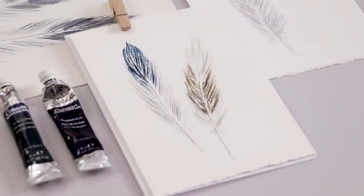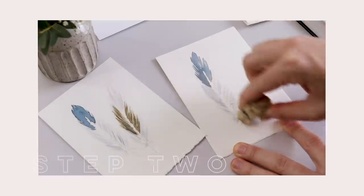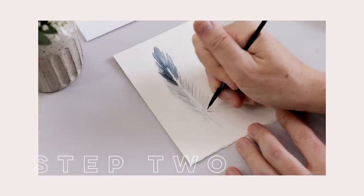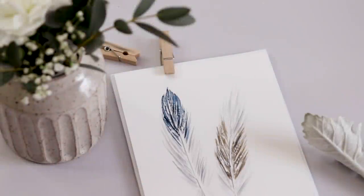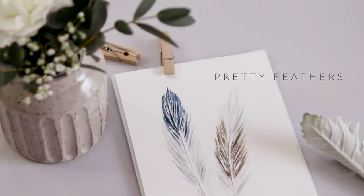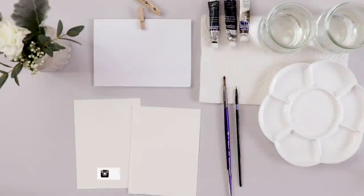This month's watercolor cards tutorial is all about beautiful feathers. There are three simple steps: first we paint the feather, then we erase our outline and add a few details, and finally we lift some of the paper to capture that airiness and lightness. These are perfect for Father's Day, so let's get started.